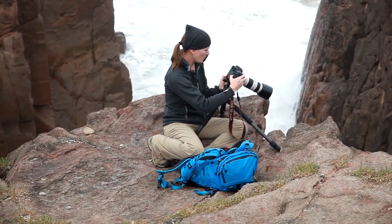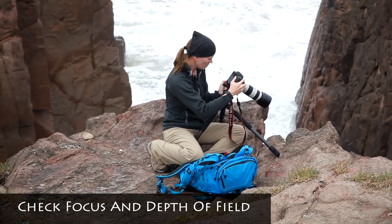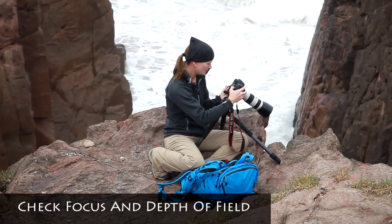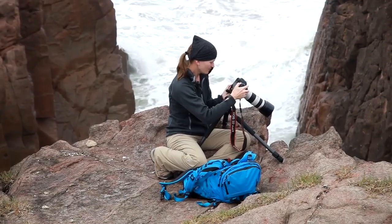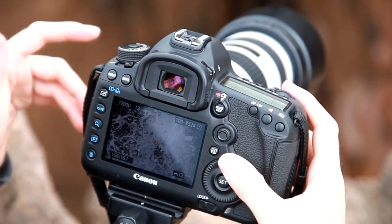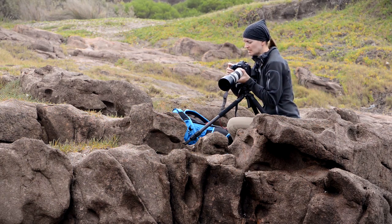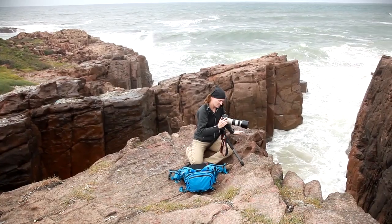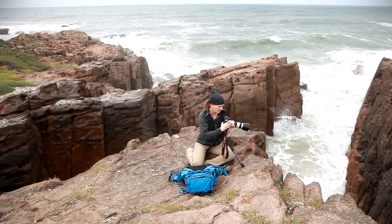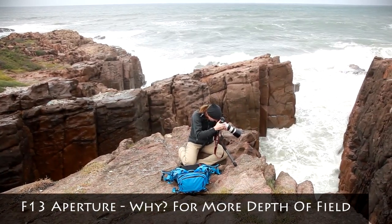I'll go through these one at a time as I work, checking to see how my focus looks and if I have enough depth of field. I want to make sure the photos I'm capturing have enough detail and are sharp enough. I need more depth of field, so I'm going to go up — I think I'll go to f/11 or f/13. I like f/13. Test shot again.